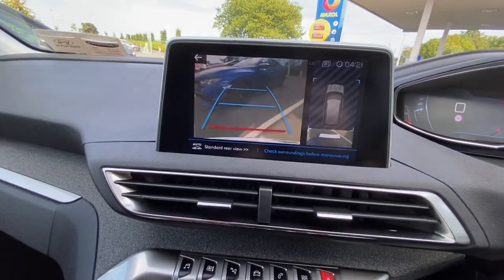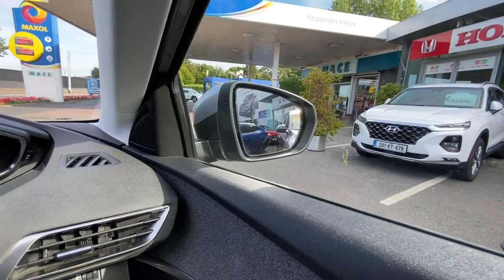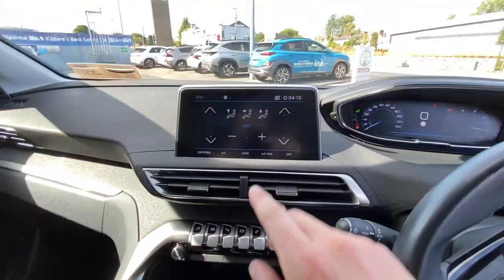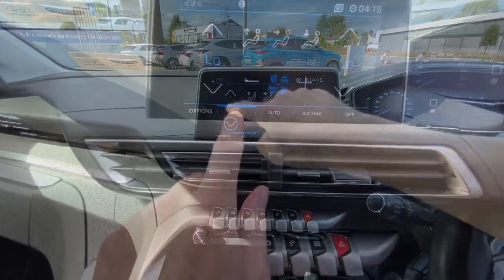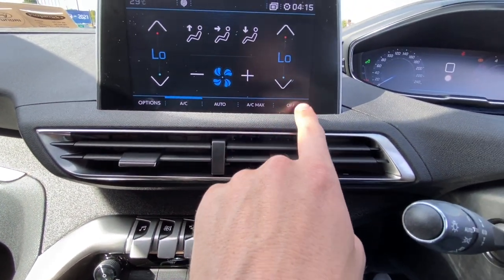The steering wheel is super small. While going backwards I can show you the parking sensors and rear camera in action, and the wing mirrors dip automatically so you can see where the wheels are — quite useful. Sitting in the car, it's very warm today so I hit the climate button, crank the fans, switch on the air conditioning. You can toggle AC on and off, use automatic climate control, max air conditioning, or turn the system off entirely.